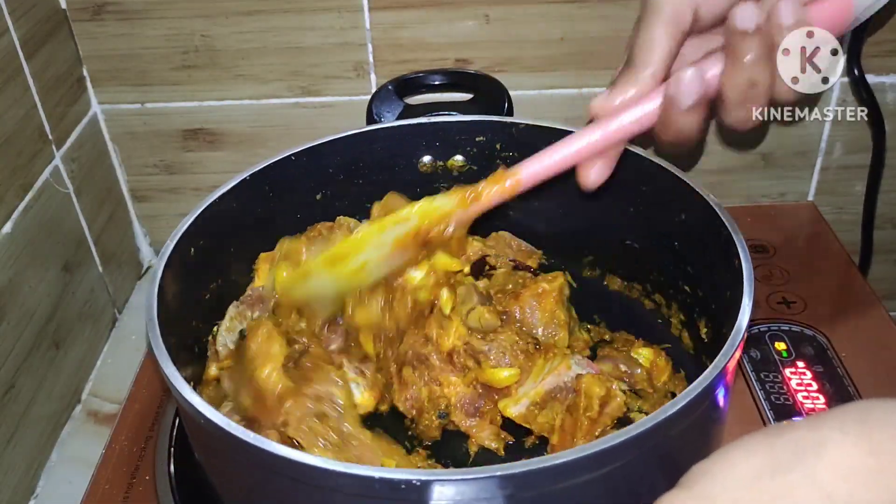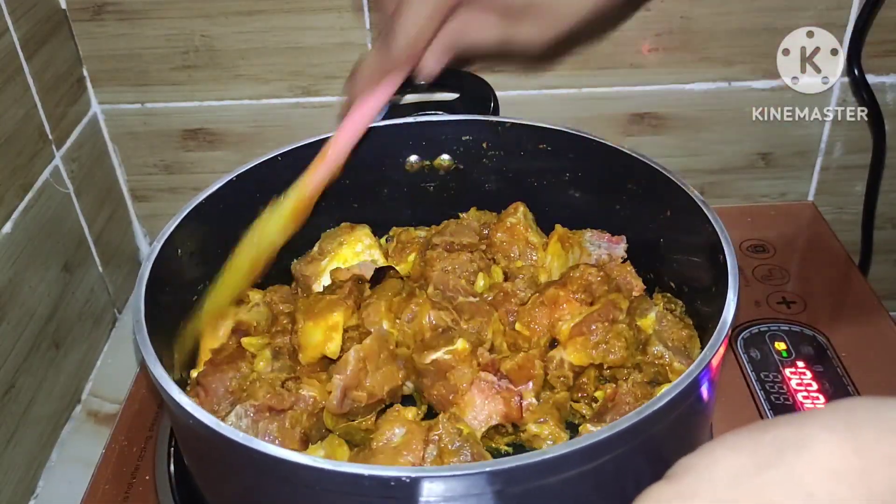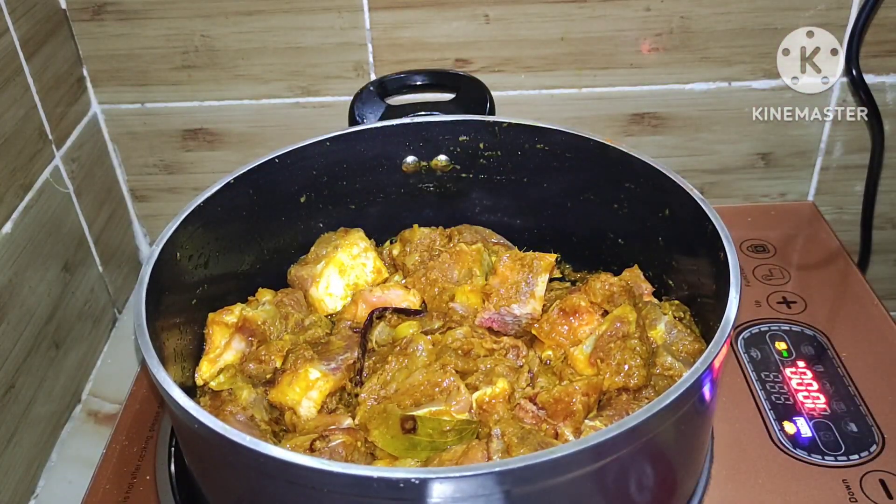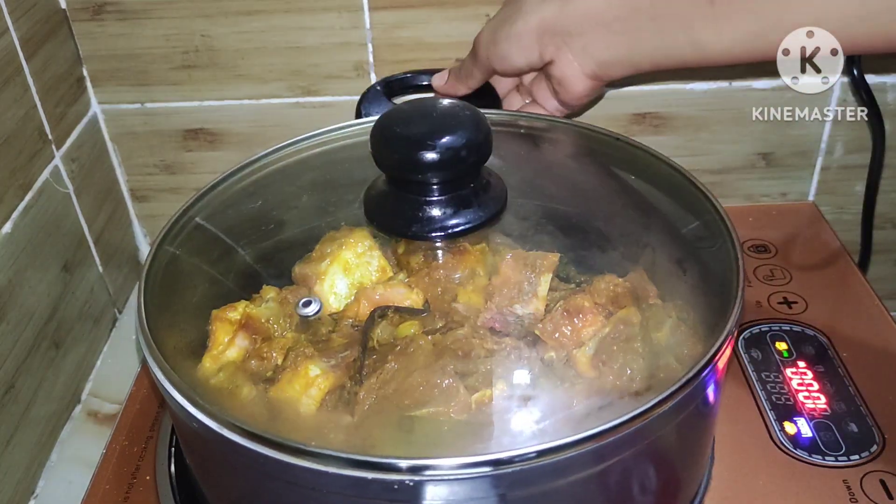Now the flame has been turned up a little. The meat is now being cooked on medium heat. You will need to cook it for about 10 minutes, and you will see that quite a bit of water has been released from the meat.